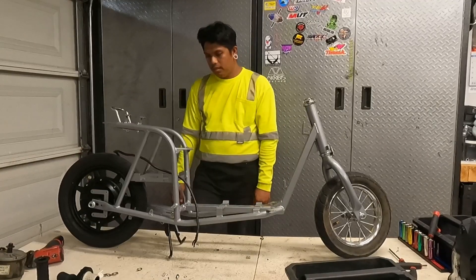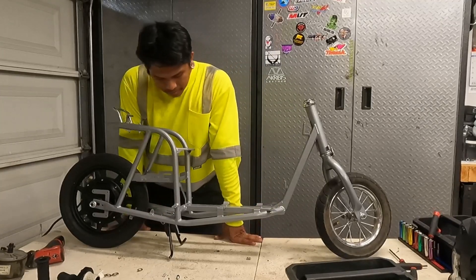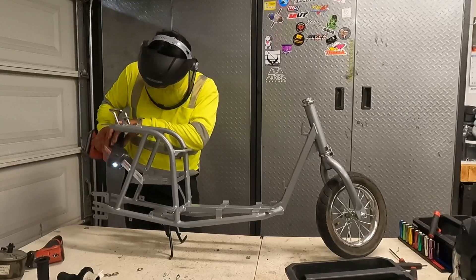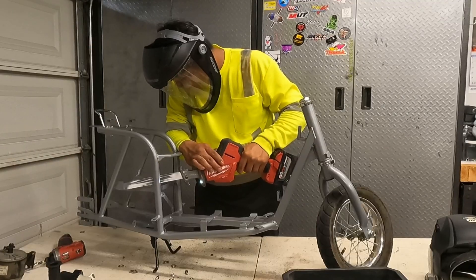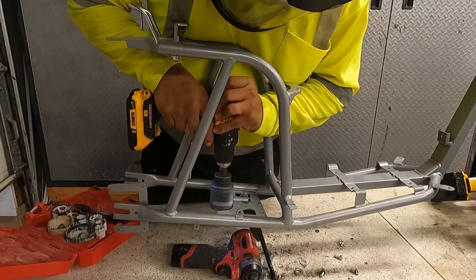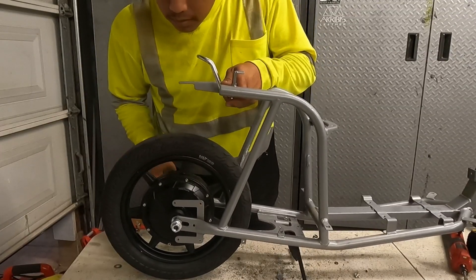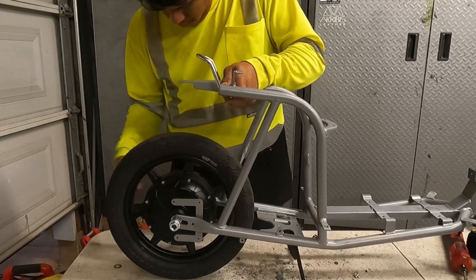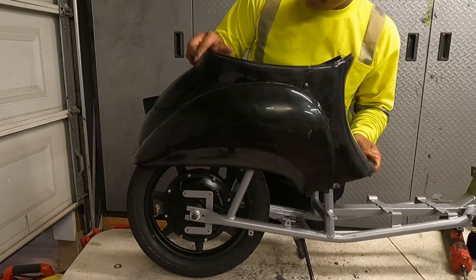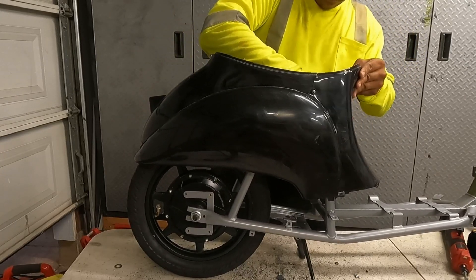That was easier than I thought. You gotta cut this battery tray out, cut some of this bottom tray out — that's about it. Moment of truth. Let's do a little quick test fit. What the f***. Dope.